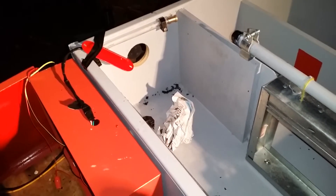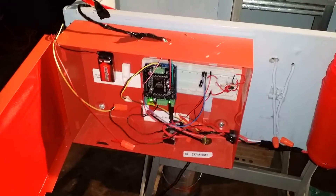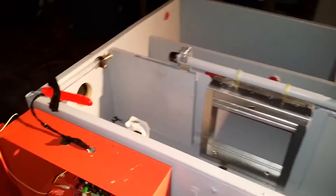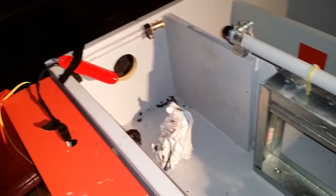This is our Arduino fire suppression and sprinkler system with built-in strobes and alarm. We've got a fire door that drops down, and we have a fan over here that kicks on to draw the exhaust from the smoke out.